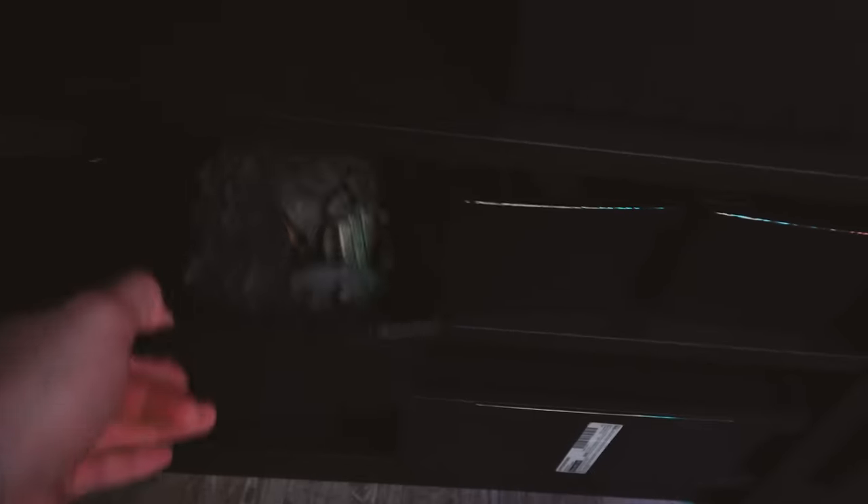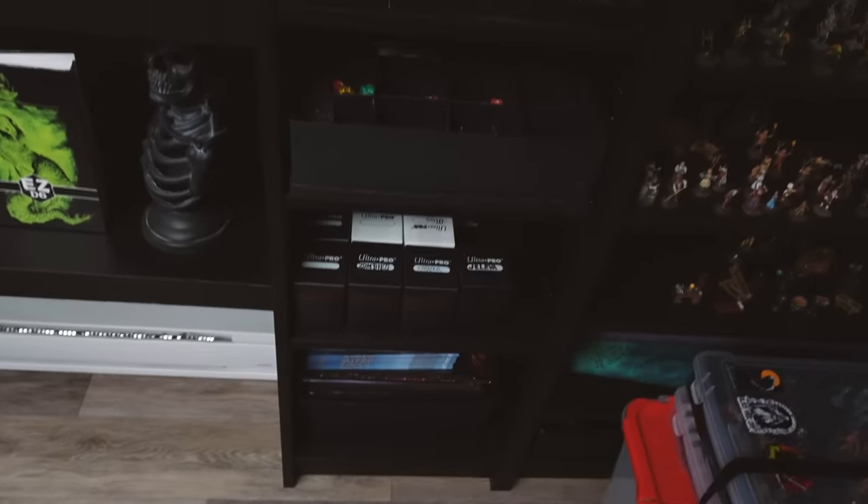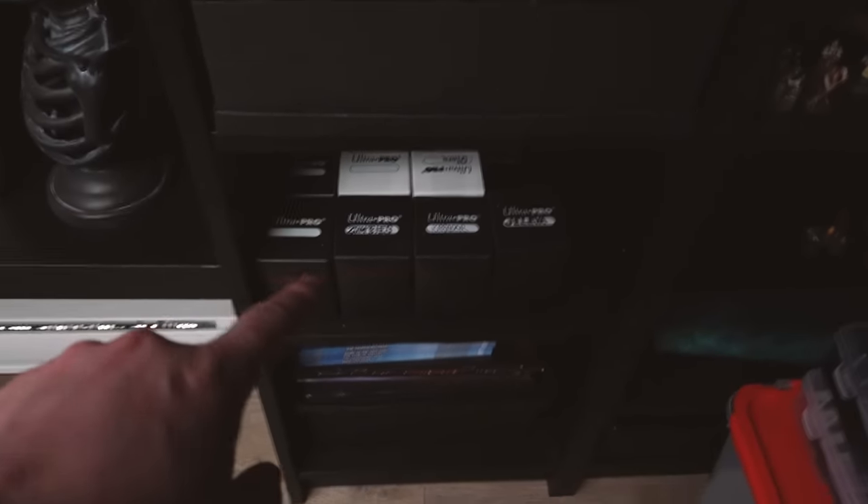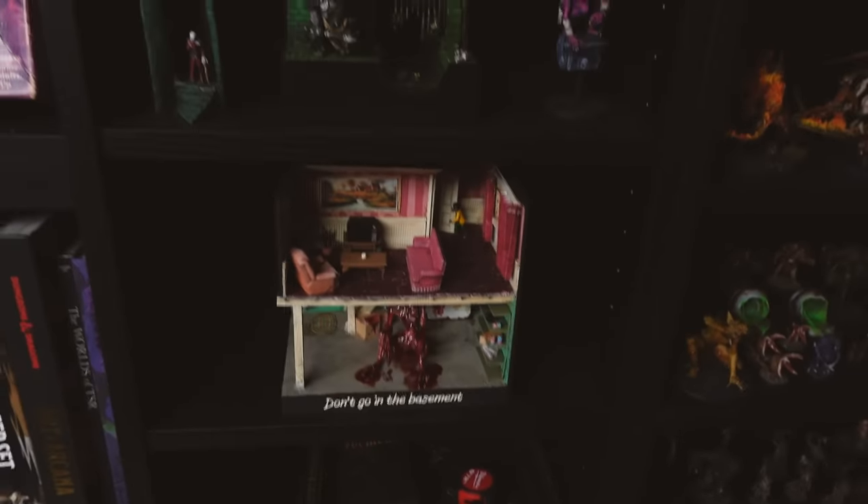Speaking of mini stuff, I also keep a lot of things in bins — little things I don't need all the time — on the bottom shelves. Here we've got some Magic the Gathering decks that I don't really use anymore, but I wish I did. And then some of my dioramas. These are some of my favorite little things that I've built.